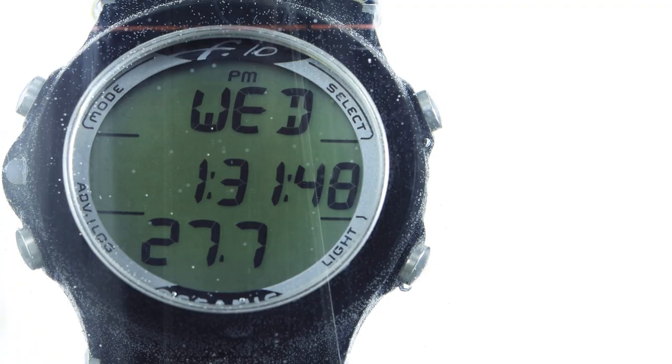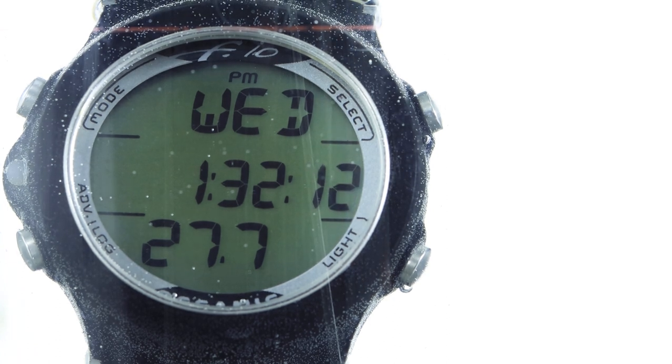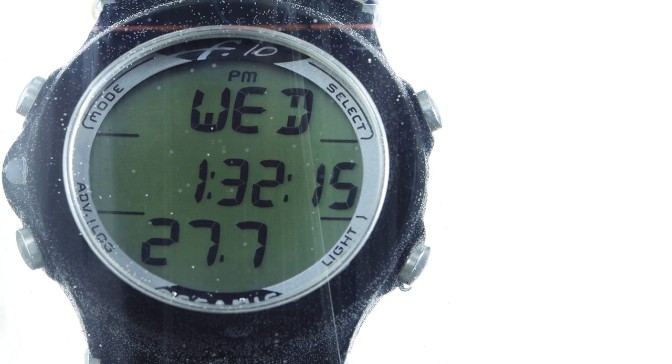Here we have the watch submerged in a watch test tank, just to demonstrate what happens as you dive. This specific watch is set to activate at about 1.7 to 1.8 meters depth. Right now it's working like a normal watch showing time. I'm going to increase the pressure and you'll see how it changes. I'm no expert — I'm just sharing what I know from experience, what works, what doesn't, and what to be careful of.